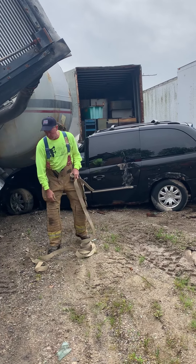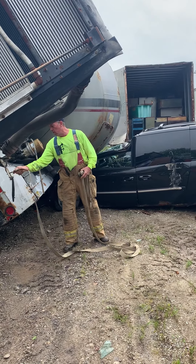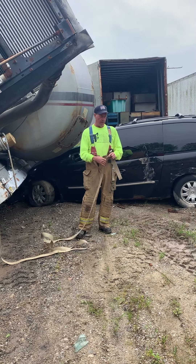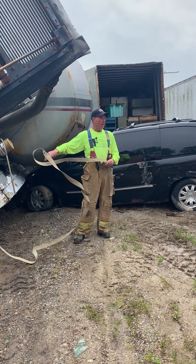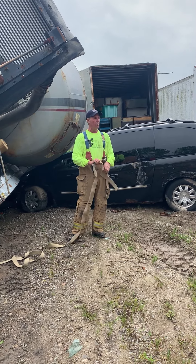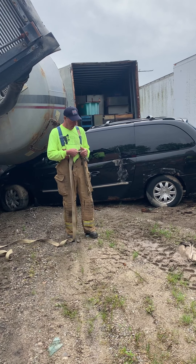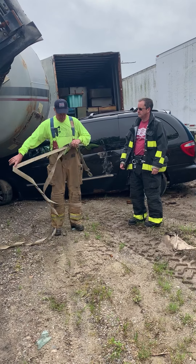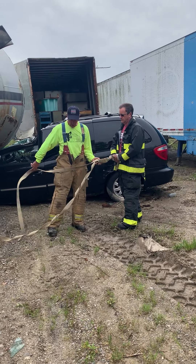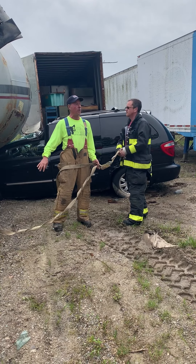The other thing we see a lot of is — and I am in no way, shape, or form knocking anybody because I am one — we have our little people who are ADHD or they get caught up in things having to be perfect. So we're putting this on our A-frame buttress system. They'll hook it on the car, hook it back on the ratchet, start to ratchet it in, and then they notice twists. 'I got twists in here. This ain't going to work.'